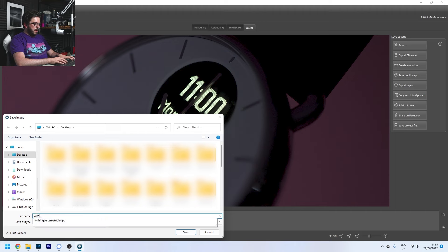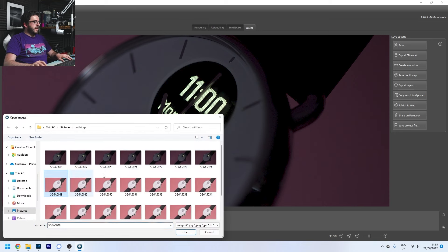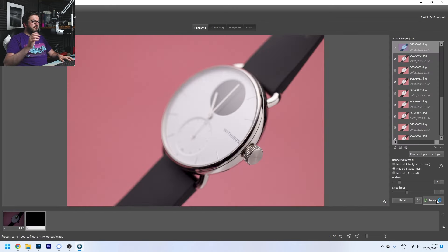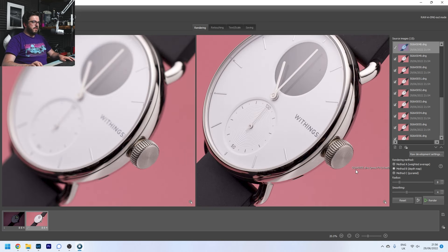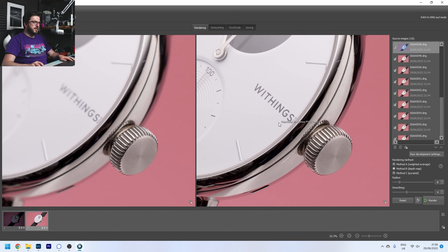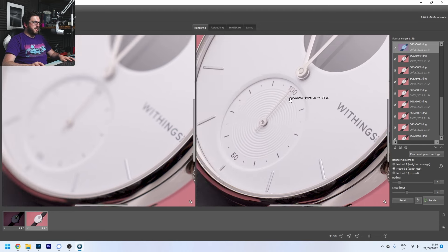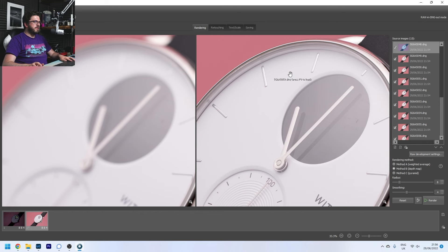I'm going to save that as a TIFF file — basically raw, loads of quality. Now we open the other ones, the actual watch — select all, import, press Render. I love the way it builds it all up. Look at that — absolutely perfect, beautifully pin sharp every bit. That wheel is crisp; as we move around you can see in the source file how it goes blurry, but in the rendered result it's pin sharp the whole way — all the dials, the hands, everything absolutely beautiful.